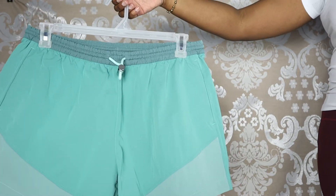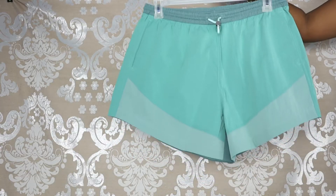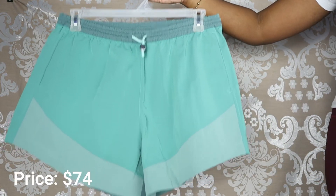This is in the color Tidewater Teal Wild Mint Paradise Green, and it's definitely more of a muted color in person than it is online, as you guys can see, which I actually really like. The price of this is $74.